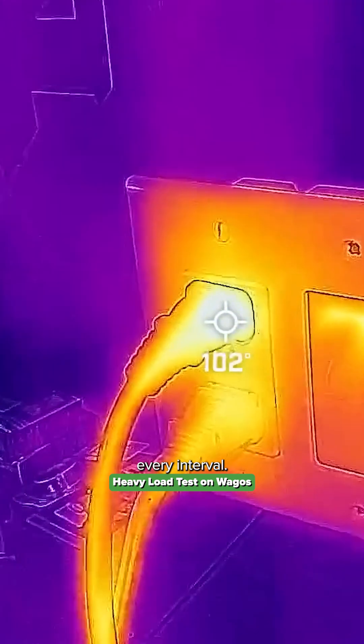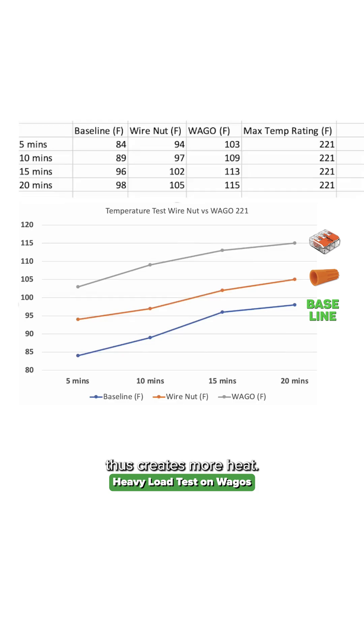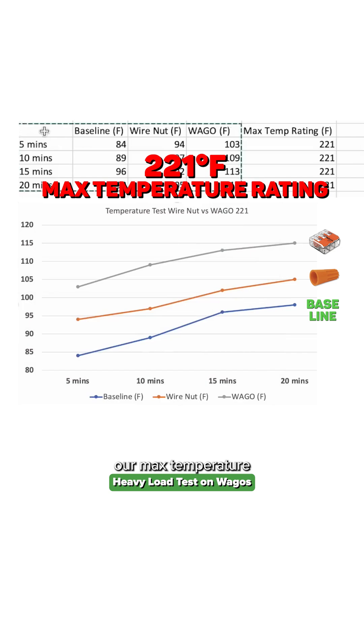I won't show you every interval. Looking at the graph, the baseline, as expected, was the lowest. The wire nut has a little bit more resistance in that connection. But the WAGO lever nut has less contact surface area, which creates more resistance and thus creates more heat. But it's all relative to what? So if we look at our chart, we bring in the max temperature rating for both the wire nut and also the WAGO 221 lever nut.